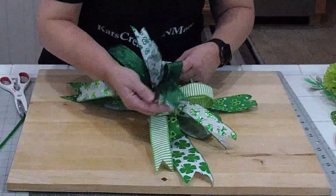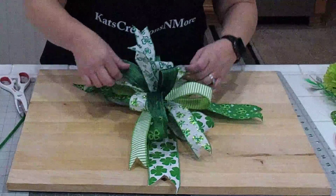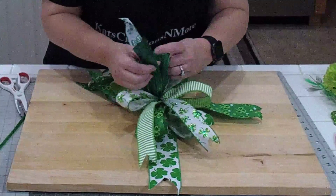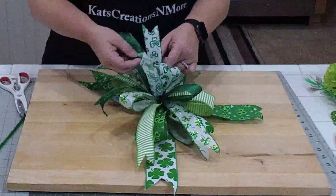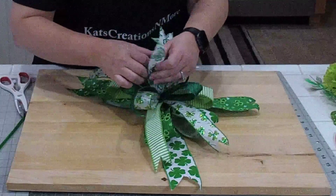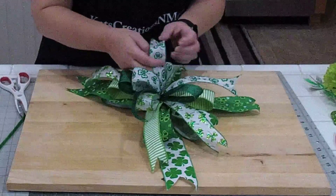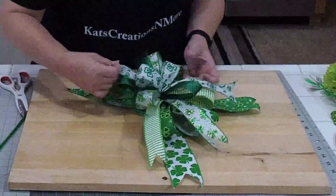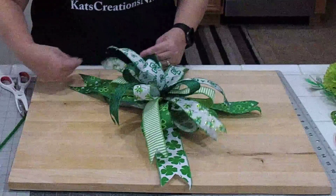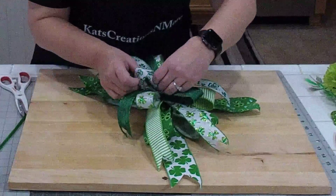So here are our loops, here are our tails, and then we keep going. Here's our loop, so we're going to go tail and loop, pull our tails in the opposite direction, and then go completely to the side. This is where you make all of your adjustments. You can pull all your ribbons to put all the arcs back in them. You'll want to fluff them to where they look presentable to you — how do you want your loops, where do you want your tails to fall?